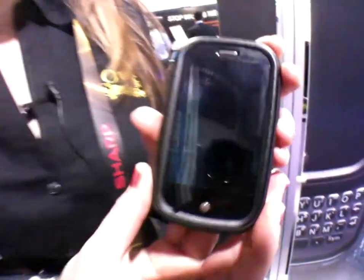OtterBox has many other products as well. The Tandem Series was the biggest announcement here at the conference. Their other latest products include a variety of cases for BlackBerry, iPhone, LG, Nokia, Samsung, and HTC devices, covering a lot of different smartphones. You can find this case and others at otterbox.com.